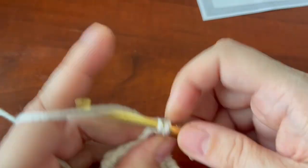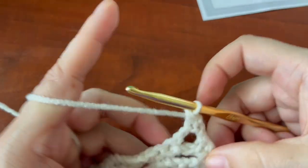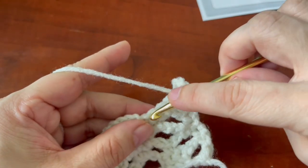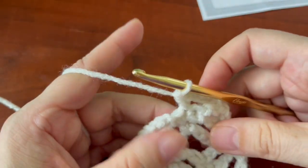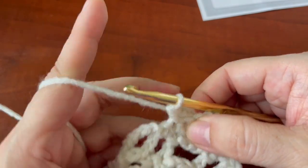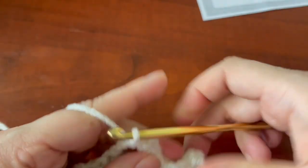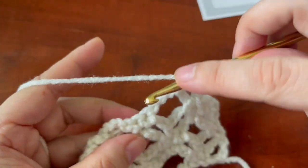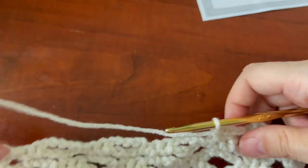Single crochet in that first space and do your chain three. Single crochet in the middle of the three single crochets there. Chain three, single crochet in the chain-five space, chain three, single crochet here in your middle. And that's it.